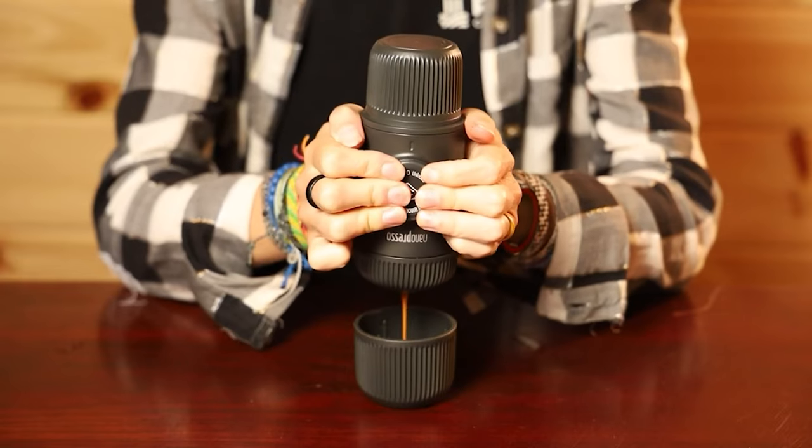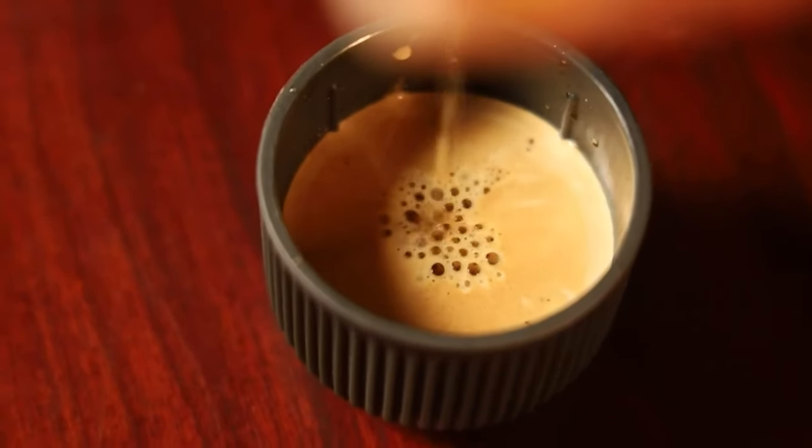But enter the handheld espresso makers from Wicaco. We've reviewed the brand's Nanopresso before and love it. Honestly, if we have to pick one coffee making device for travel, that's usually it. Who says we ever limit ourselves to one? Anyway, Wicaco has a few more options available and we wanted to test them out to see how they compared.